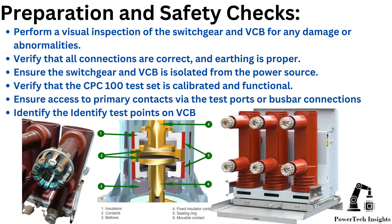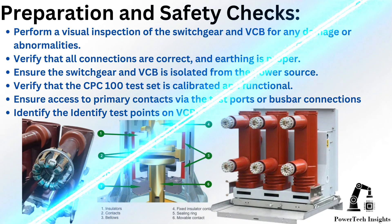Preparation and safety checks. Perform a visual inspection of the switchgear and VCB for any damage or abnormalities. Verify that all connections are correct and earthing is proper. Ensure the switchgear and VCB is isolated from the power source. Verify that the CPC-100 test set is calibrated and functional. Ensure access to primary contacts via the test ports or bus bar connections. Identify the test points on the VCB.